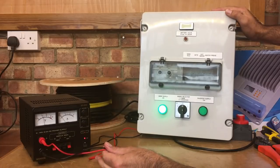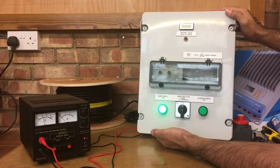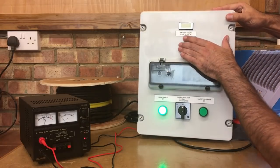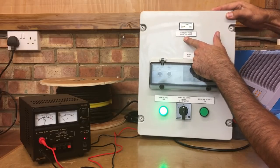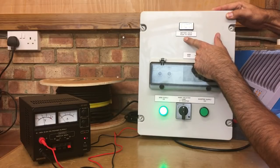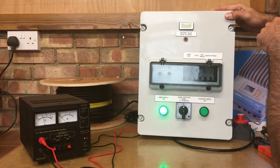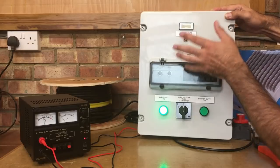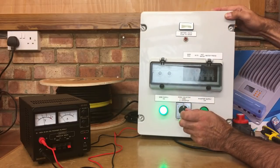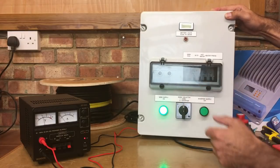With 12 volt DC coming from my bench power supply into the battery inputs, with the push of a button it will give me a reading - 12.5 volts - indicating the battery supply voltage. As soon as you let go of the button the display drops out. I've done it with a push button because I didn't want it to be permanently lit as that would be a constant drain on the battery, however minimal. With a momentary push I can read the display and when I let go it disappears.